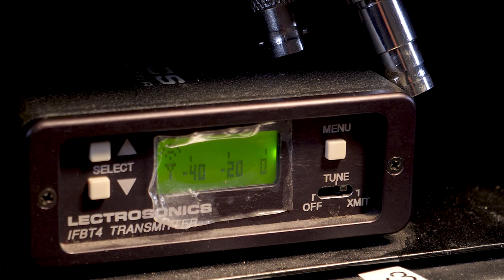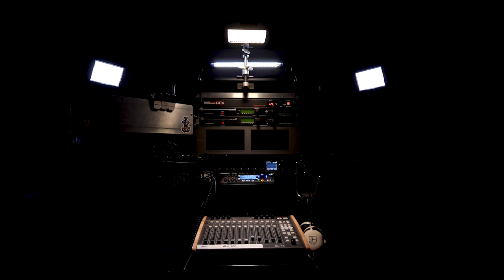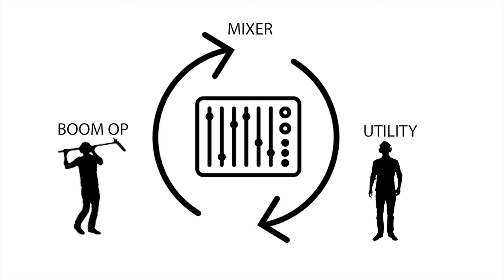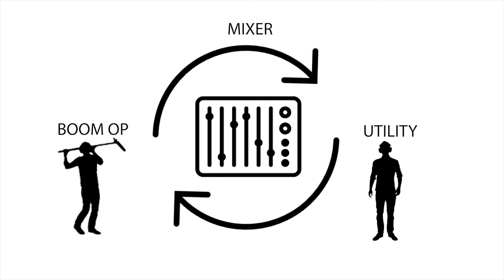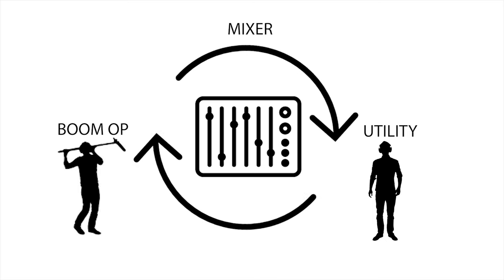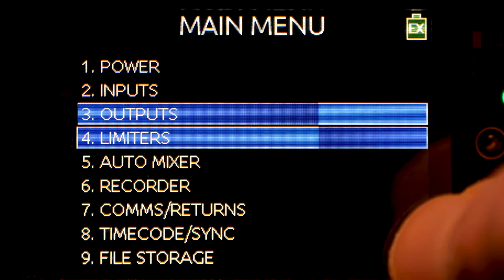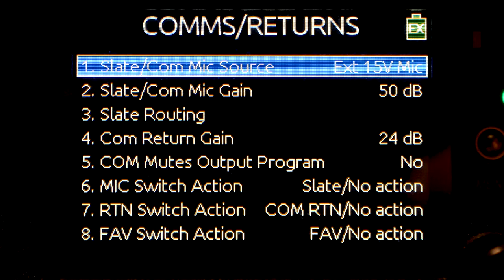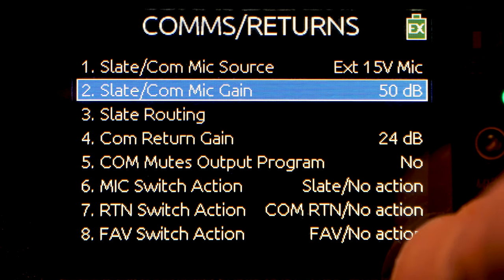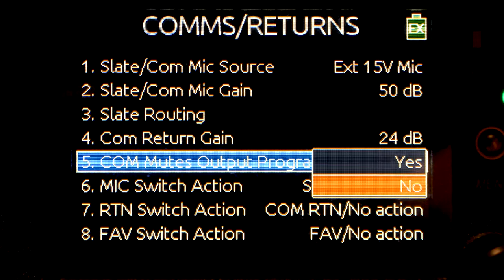Now that I've shown you all of the equipment used and how it is connected, let's go into the routing menu system of the 688 and configure that optimally. The ultimate goal is for all crew members on a comm system to be communicating with each other easily and effectively. So we're going to go into the comms returns menu, set the mic type — in my case 15 volt — set your gain settings to taste, both mic gain and return gain, and make sure your mute output program is set to no.